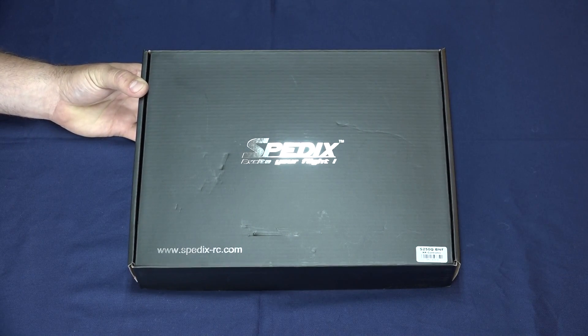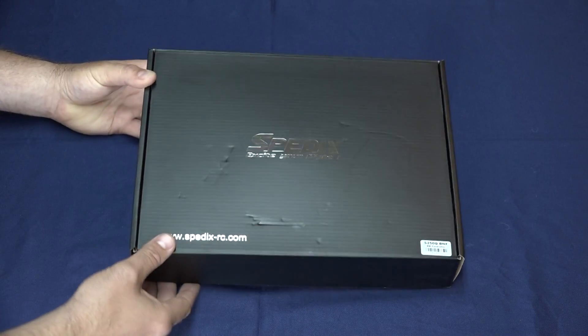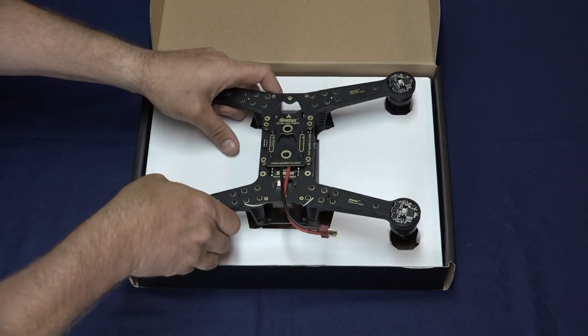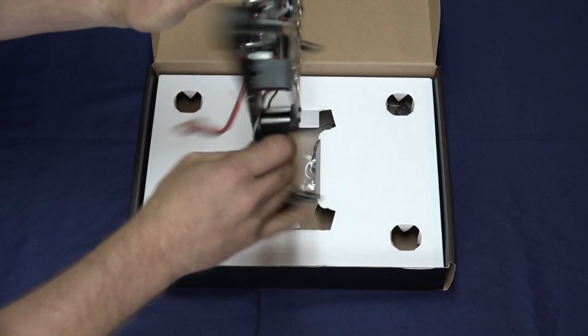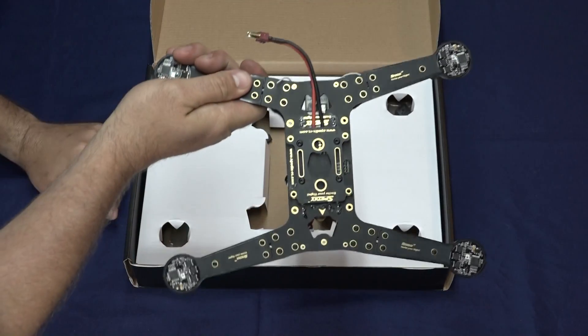Let's get started by opening up the BNF kit. We have the Speedix S250 BNF, or Bind and Fly. You can get this in either the KK2 version flight controller or the CC3D flight controller — realistically the difference in installation on either one is identical. Opening up the box, the first thing you'll notice on the BNF is a lot of gold outlay on the boards all the way around. It is about 95% assembled.